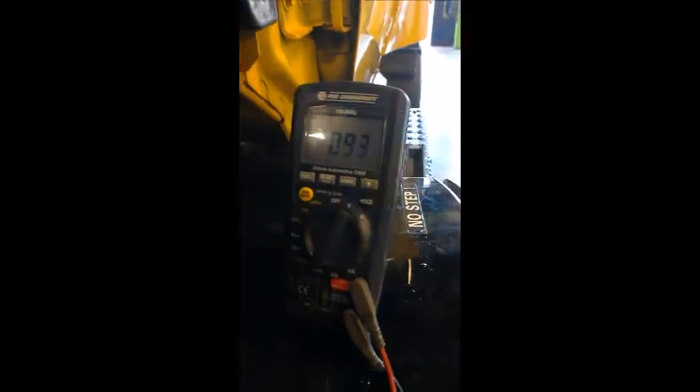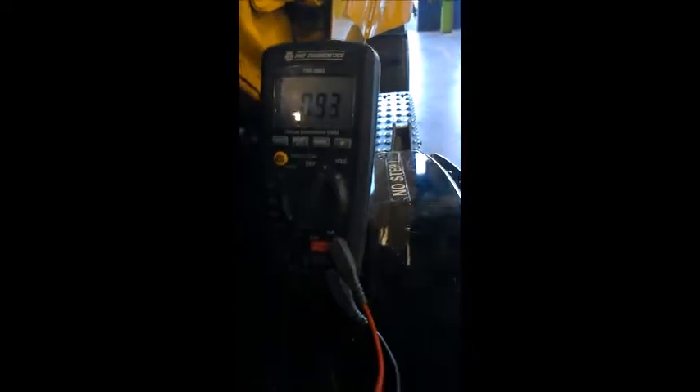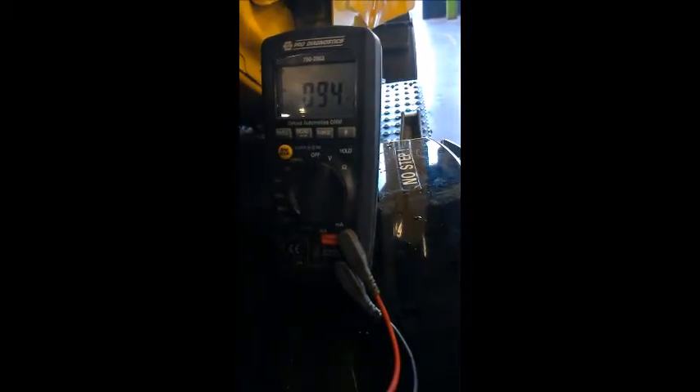With the wipers on, you can see we're getting a small amount of voltage. So we're good.